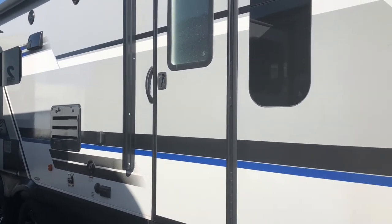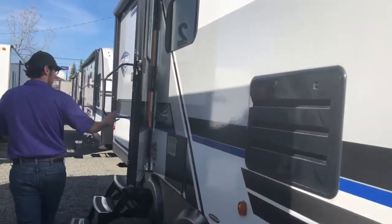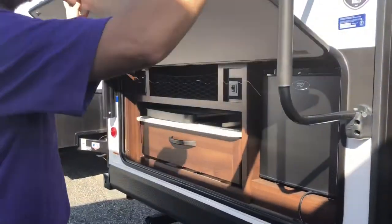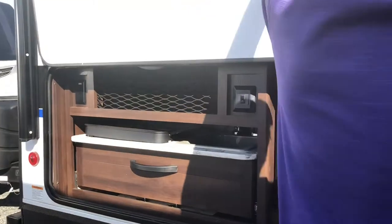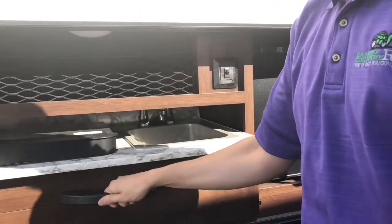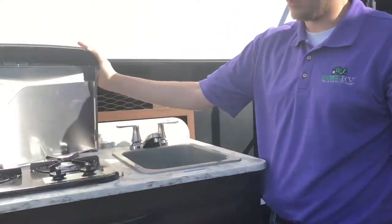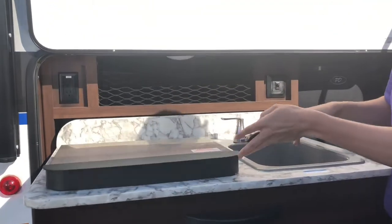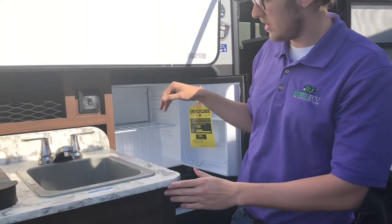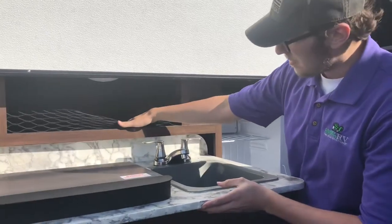This trailer has two exterior doors — one for the front bedroom and one for the outdoor kitchen area. The outdoor kitchen sink is fully plumbed with hot and cold water, draining to the gray water tank, and there's also a small mini fridge out there with interior lighting.